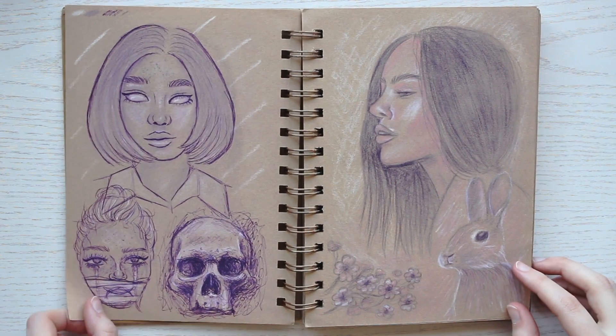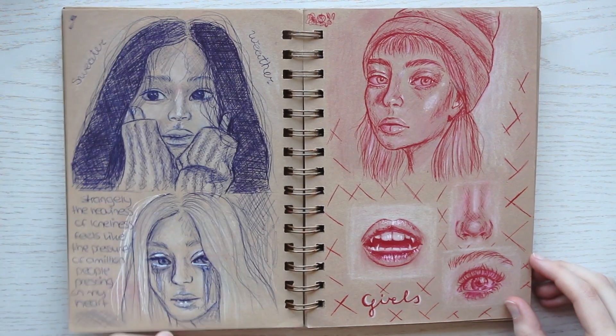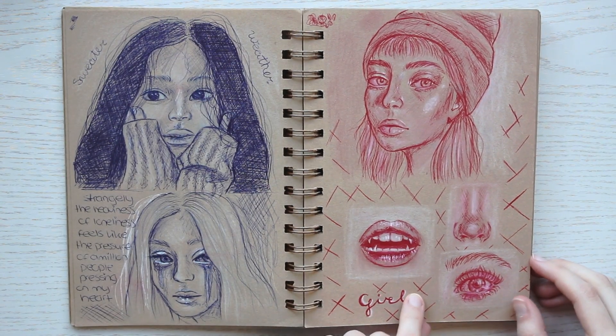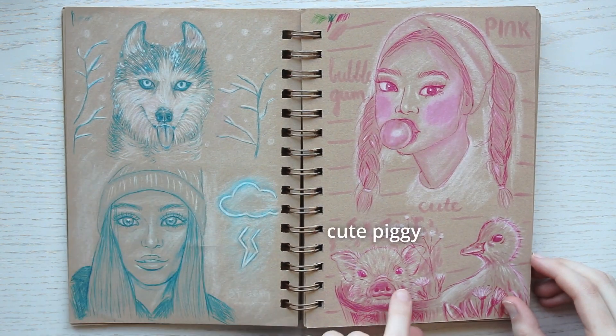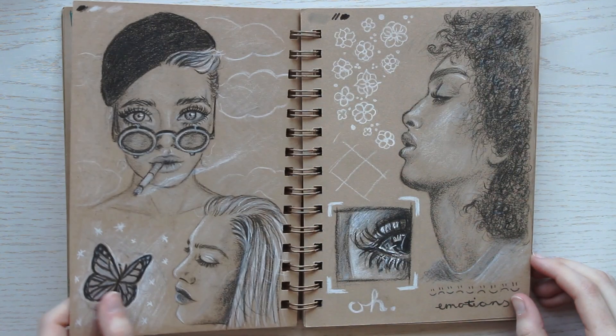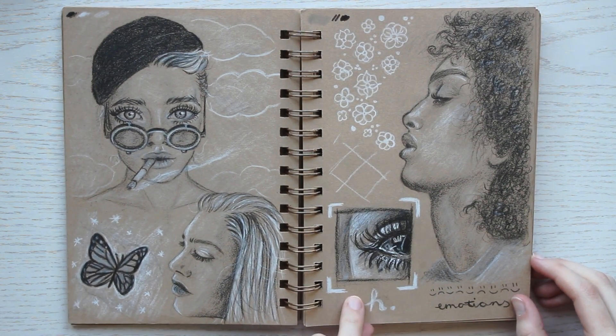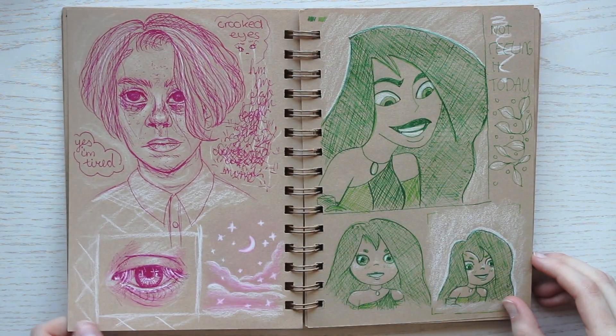I'm not too big a fan of these two first pages here, but that's okay — it's all part of the sketchbook experience. There will be some good pages and some not so good pages. These two black and white pages I do really like, especially the side profile on the right side. I'm pretty proud of how that came out.